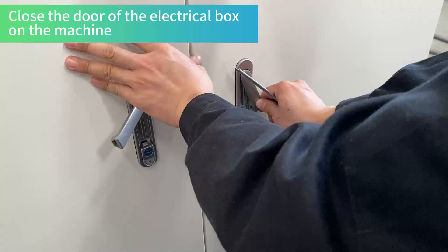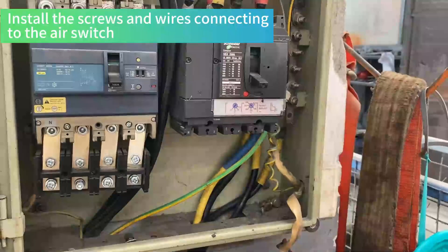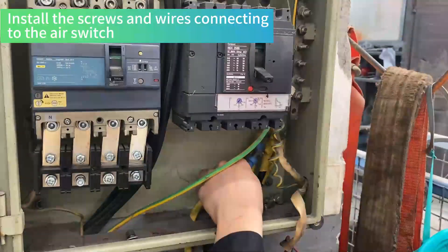Close the door of the electrical box on the machine. Install the screws and wires connecting to the air switch.